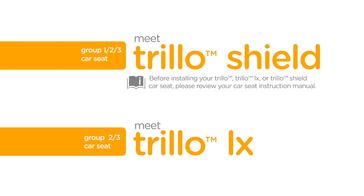Before installing your Trillo, Trillo LX, or Trillo Shield car seat, please review your car seat instruction manual. Always remember to properly install the car seat on your vehicle seat before placing your child in it.